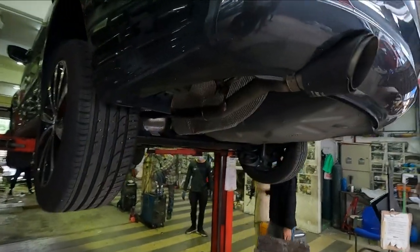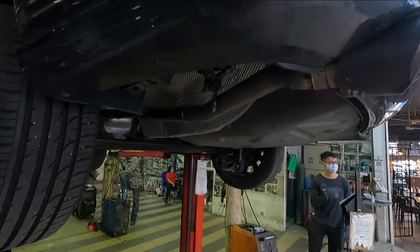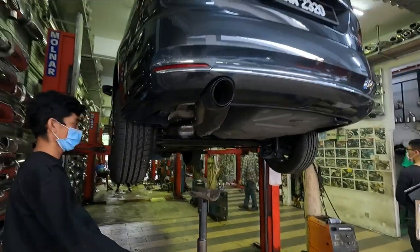Alright guys, we have actually removed the muffler — you can see right here. Very fast and simple job. I'm going to show you guys how the result is.